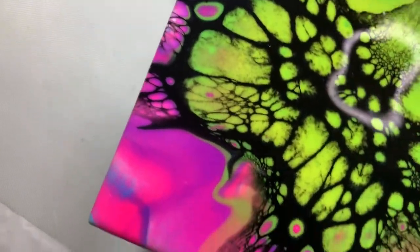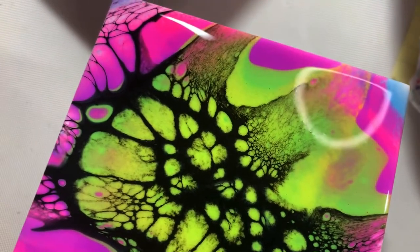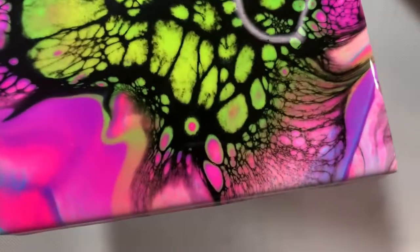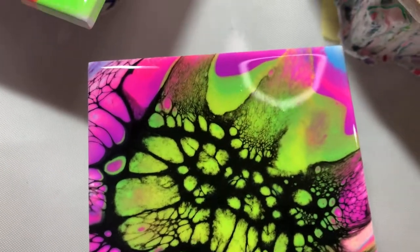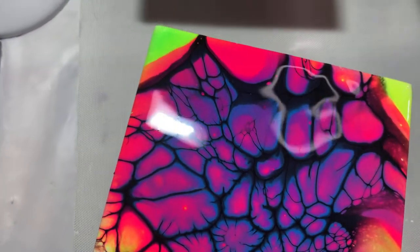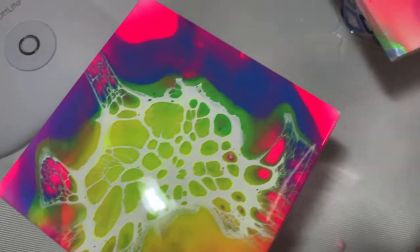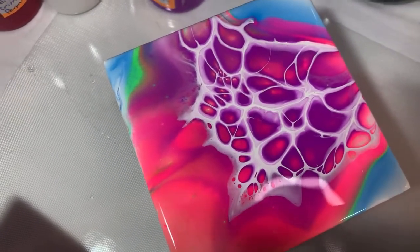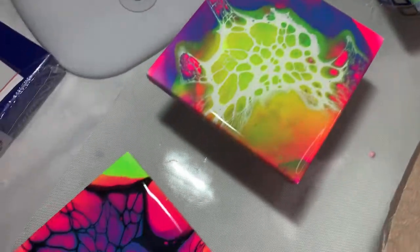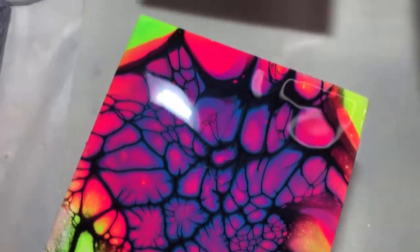I don't know what happened with my paint on this one — it seems to be separating. Not sure if you noticed that. Let me know what you think in the comments: which one of these is your favorite? Would you resin these or would you varnish them? I'm tempted to varnish them because there really isn't any glimmer or shimmer in there. I think that pink one was the Groovy from TLP, but it doesn't look very shimmery. I'll be back with the dried results!